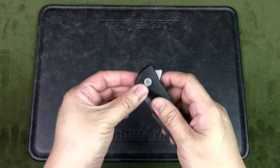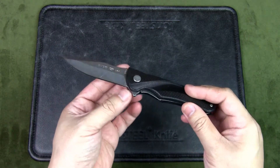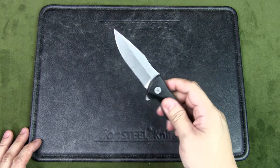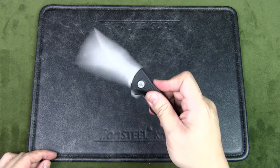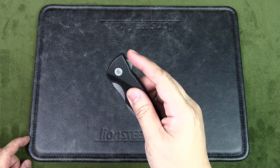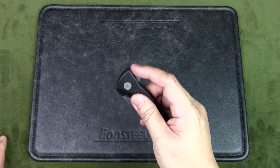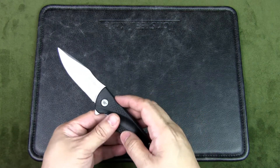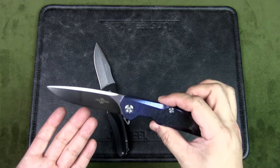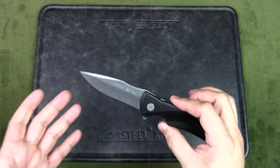This is a flipper knife with a liner lock; it uses ball bearings for the pivot system. I've heard some reviews where buyers were not satisfied with the flip action. You do have to put in a deliberate action — if you don't flip it all the way, it doesn't fully open. It's not as smooth as some knives, like this Two Sun knife here, which just has a much more pronounced flicking action. So if flipper action is the most important thing to you, this knife may not be for you.